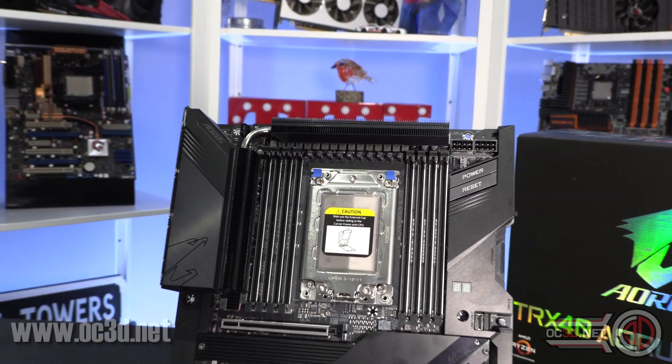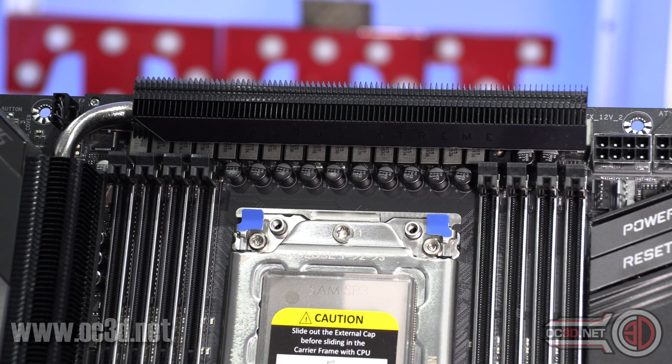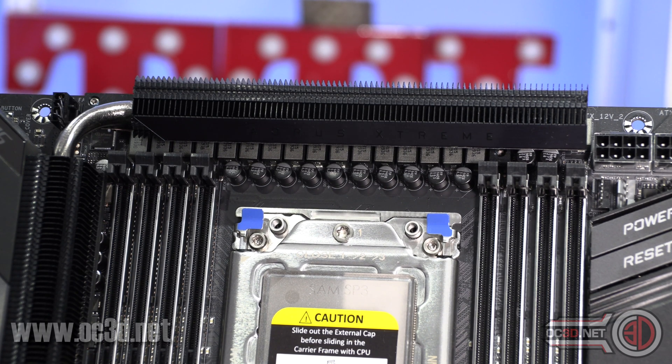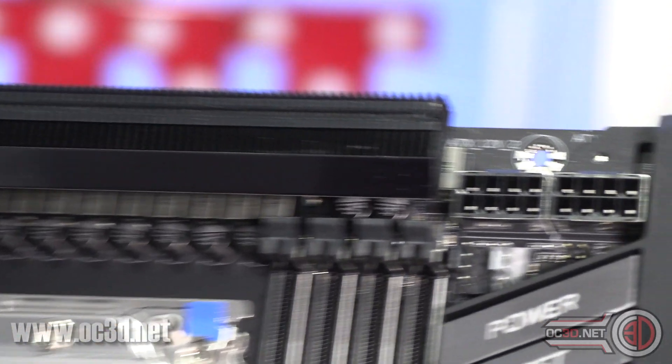The main thing with this board is the VRMs. The X570 version used Infineon, but they were 60-amp. These have now been cranked up to 70-amp. It's 16 individual phases with a 16-phase PWM controller — no doublers, no parallel wiring, just 16 unadulterated 70-amp phases with a 16-phase controller. They've turned it up to max. They've gone to great lengths to make sure you're going to have enough power for the CPU.